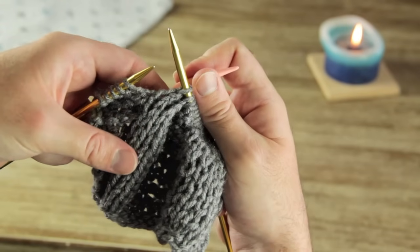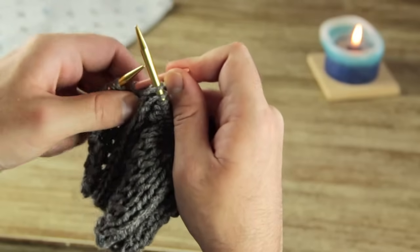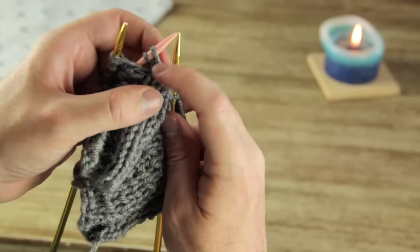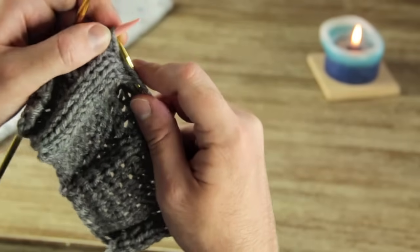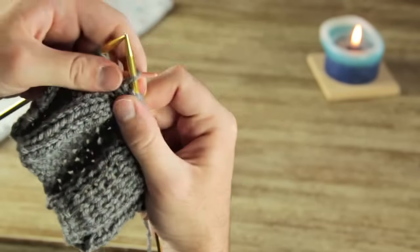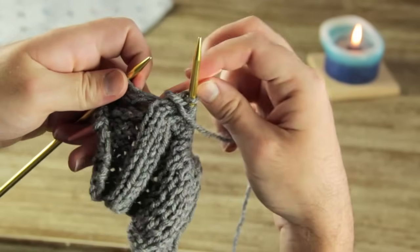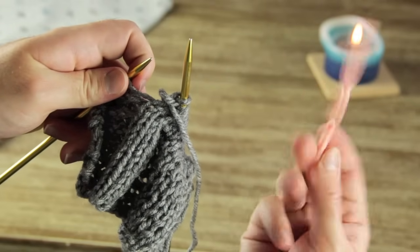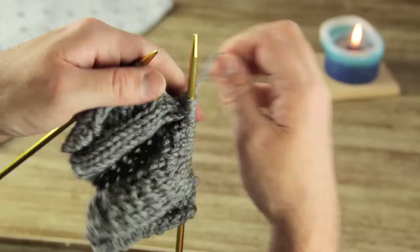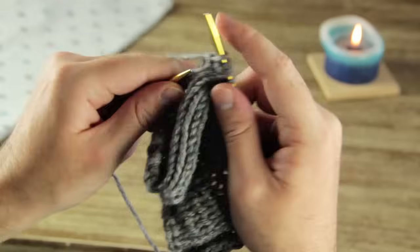Now that we've moved the cable over the two stitches we can bring them back up on this side. It's going to be kind of tight and feel a little awkward at first. Remember this is a purl stitch, so we're going to want to purl these two stitches back onto the row. It will feel kind of tight but you'll probably get used to the feel of it. Once you've knitted them off, you can move your cable needle and then purl the rest of your row.